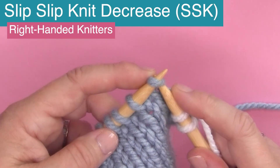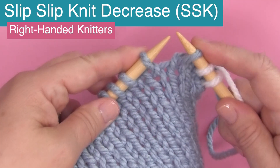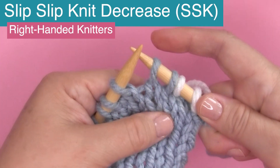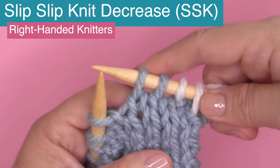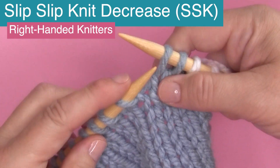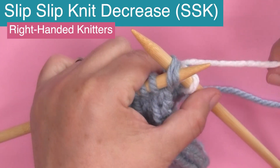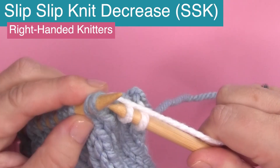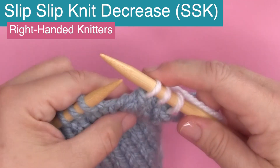We are going to take our right hand needle and insert the tip knitwise, so we are going to slip off knitwise. You're just slipping it off knitwise — placing the tip of your needle to the left of that stitch and simply slipping it onto your right needle. And now knit: insert your left needle straight into those two stitches, then bring your working yarn around and knit those two stitches just once.